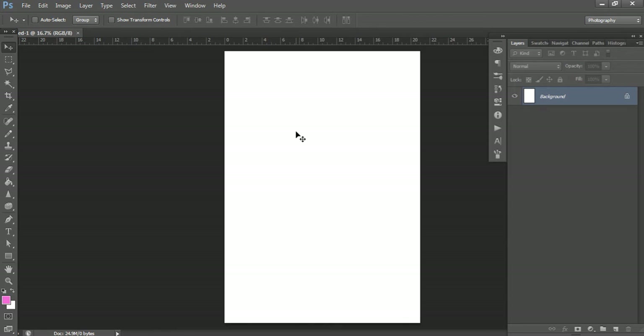How big you make your bookmark really depends on what planner size you're using. If you're using a personal size planner you obviously want to make it smaller than if you're using a full page size planner like an Erin Condren, Plum Paper, or LimeLife. What I tend to do is two inches wide by six inches high — that suits my EC planner, Plum Paper, LimeLife, and also my half-size planner. I've found that's the size that suits most of them, so that's what I'll use in this video.